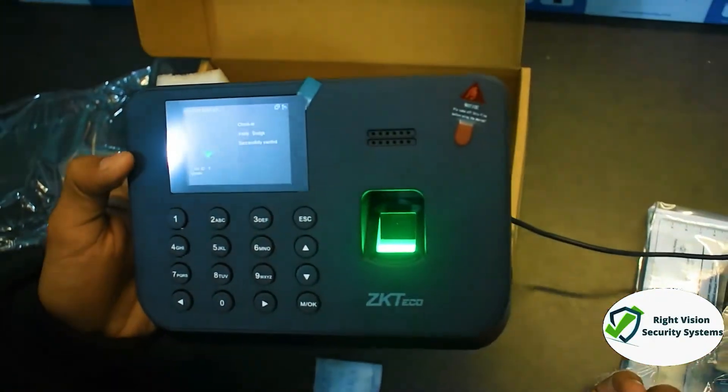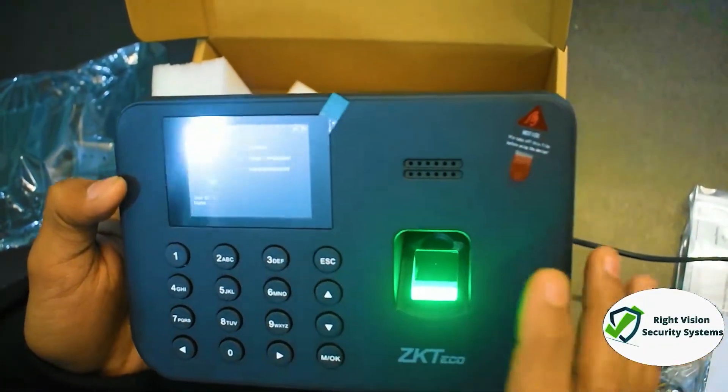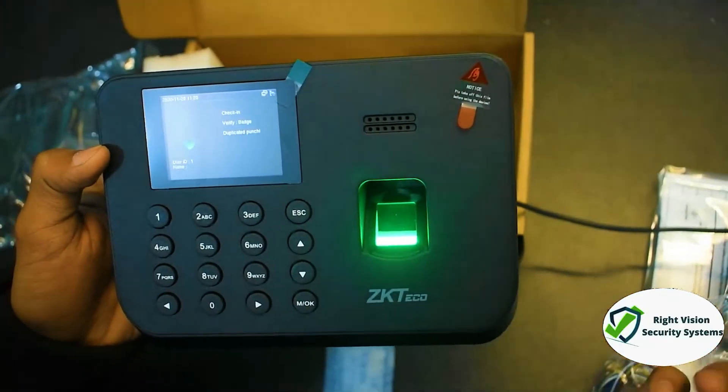Look how simple the process was. Now let's see how fast the device is. You can see how fast it is. This finger hits — the employee gets a punch. The finger hits again — punch recorded. The card is tapped and it has a punch recorded.